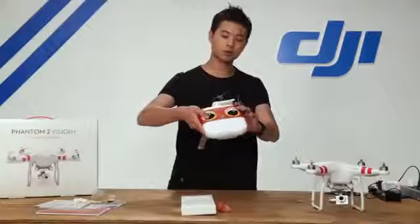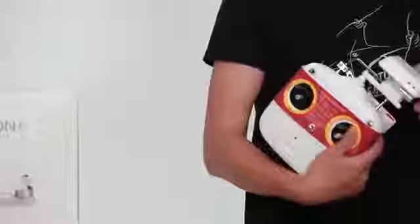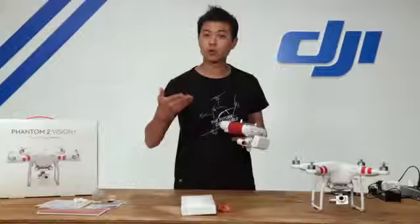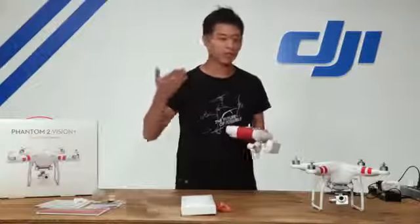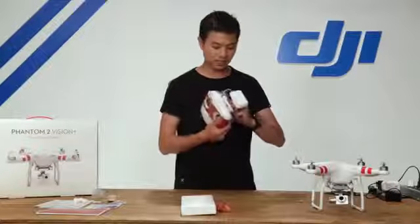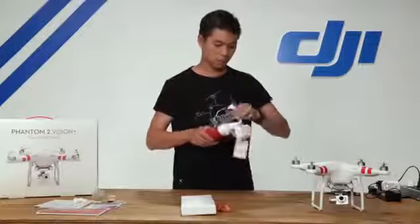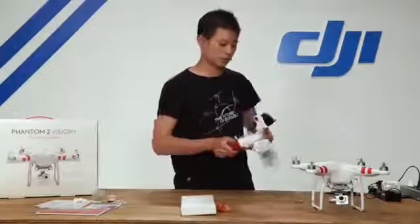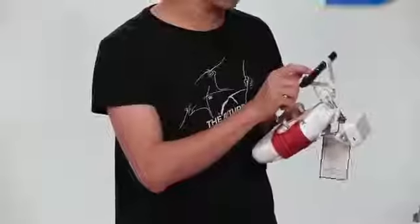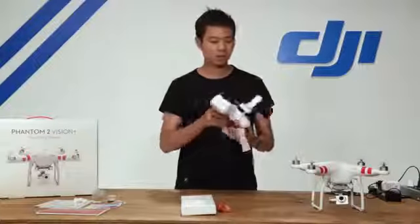Next up is our radio transmitter. Everything comes pre-assembled. It has the Wi-Fi range extender which allows you to connect your smartphone to the Vision camera at up to 2,000 feet, so you can control camera settings such as white balance, ISO, and frame rate resolution, and download photos and videos straight to your phone. There's also a smartphone holder that snaps onto the transmitter, giving you a live feed from the camera so you can fly with a first-person perspective. This Phantom 2 Vision Plus also comes with four AA batteries included.